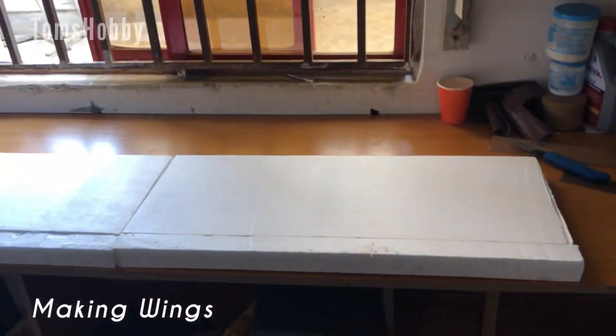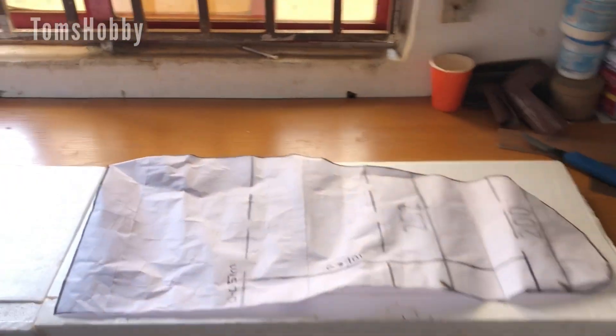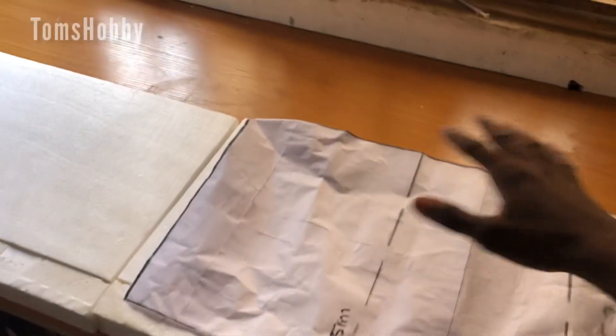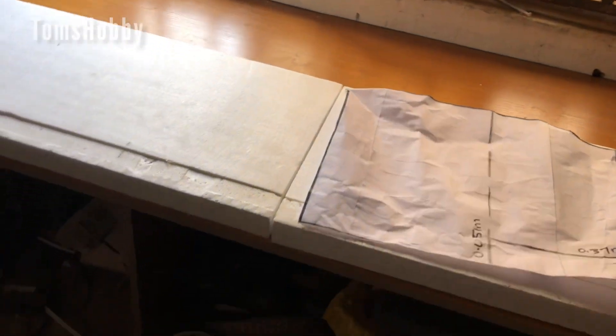Okay guys, it is time to make the wings. I'll be using this template that I have printed — it's pretty old because I've used it a couple of times, but it's still going to get us the shape that we need. I've added an extension to the wings because this foam that I have here is not wide enough for the wing cut, so that's what I'm going to do now.